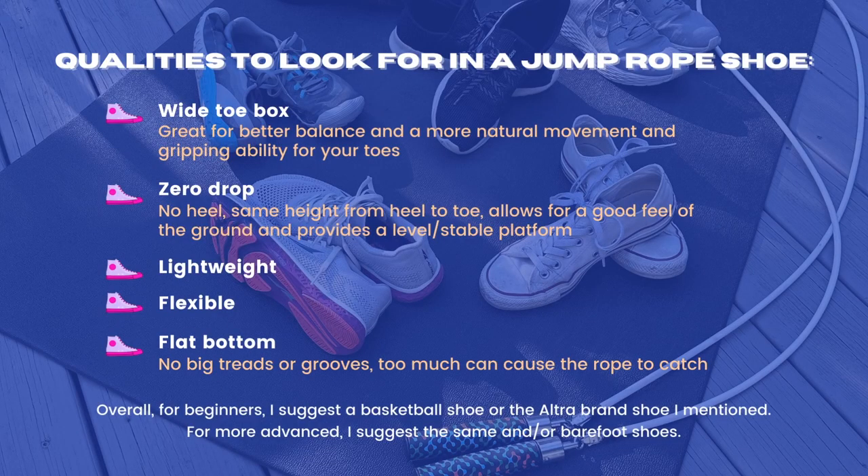Here are the qualities I have found to be best when looking for a jump rope shoe. Everyone is different and has different experiences, preferences, and styles, but I hope that this information and this video has helped you to find the best shoe for you. Let me know in the comments below your favorite shoe to jump rope in, or any thoughts on the shoes I reviewed. Go ahead and hit the like button if you liked this video, and be sure to subscribe to my channel for more videos like this in the future. Once again, I'm Claire — thank you so much for joining me, and as always, have a blessed day and let's get training.